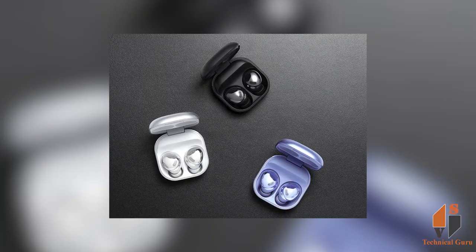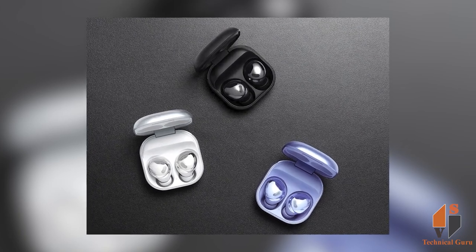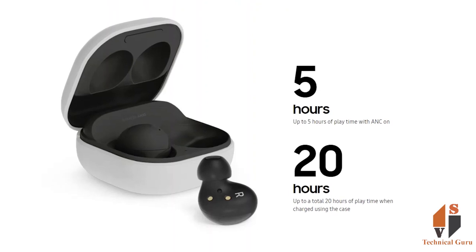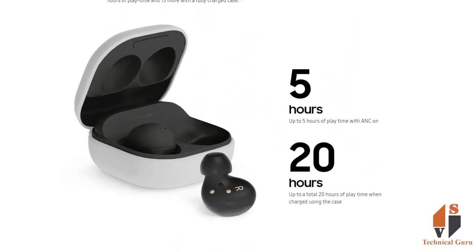You get a nice crystal clear audio output. You can also expect a good battery backup. The Galaxy Buds 2 also comes with an IPX7 rating.